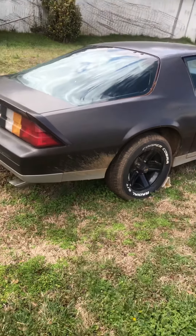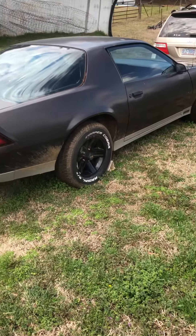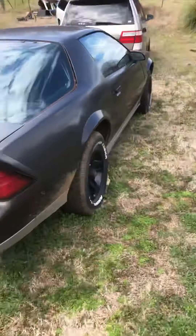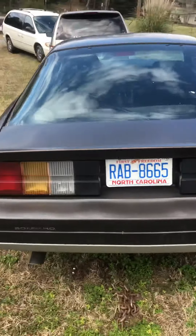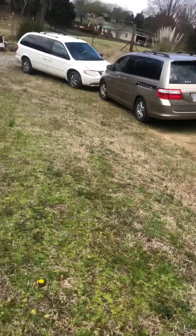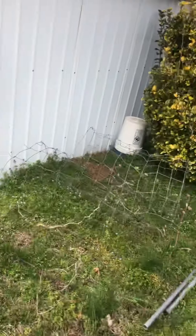Here's a 1982 — I think 83 — Camaro Z28. We got the transmission out of that one, waiting on it to come back from the rebuild shop so we can reinstall it.